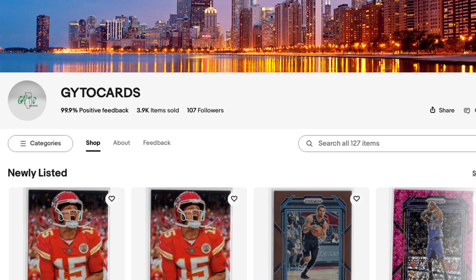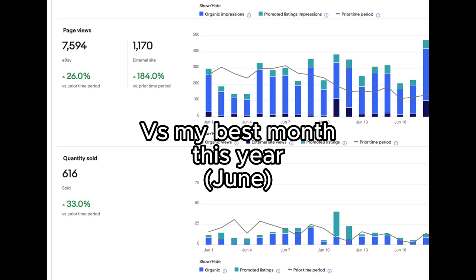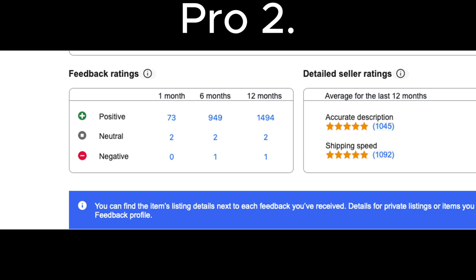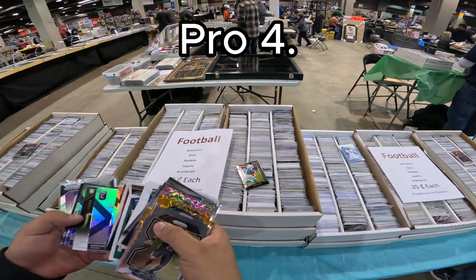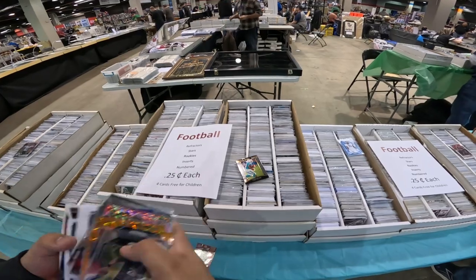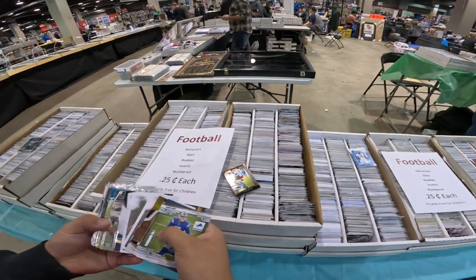Now let me go over the pros and cons after doing eBay Standard Envelope for the past year. Starting with the pros: it improves the number of people who come to your seller page since more listings means more traffic. It also leads to more positive feedback. You gain repeat buyers who follow your page and send you offers on new cards. Most importantly, it's the most efficient way to sell low-end cards year-round — you don't have to wait for a local show.